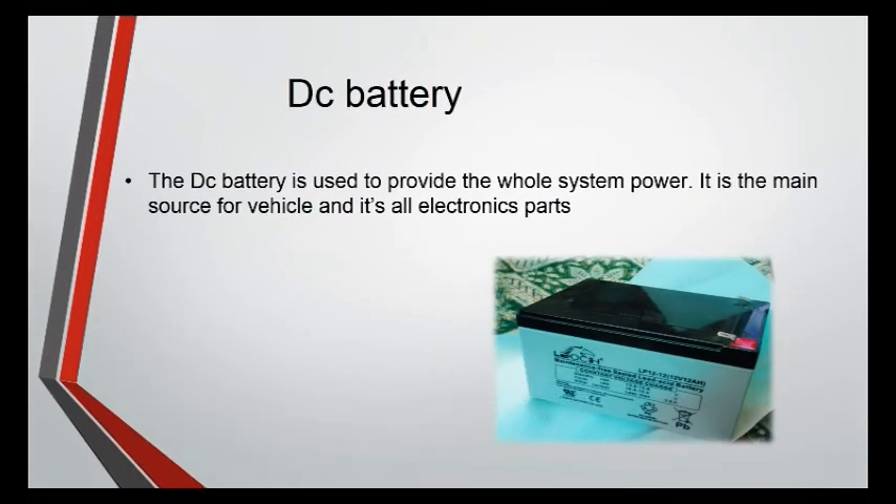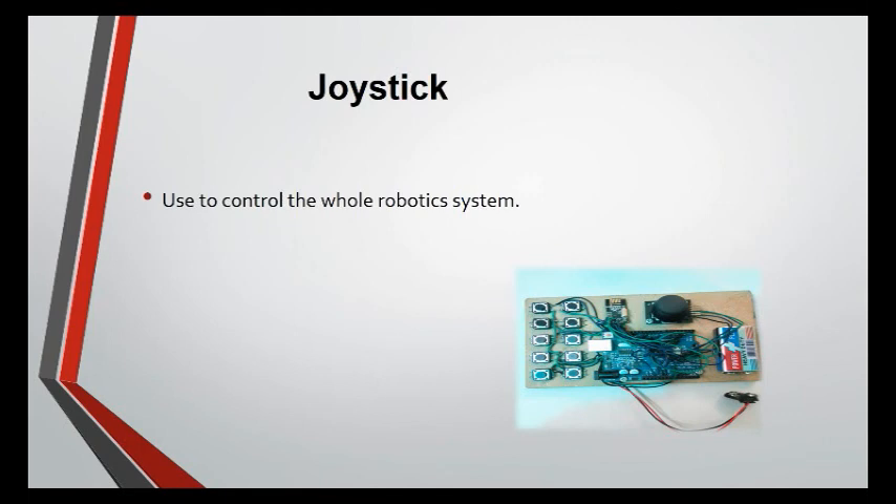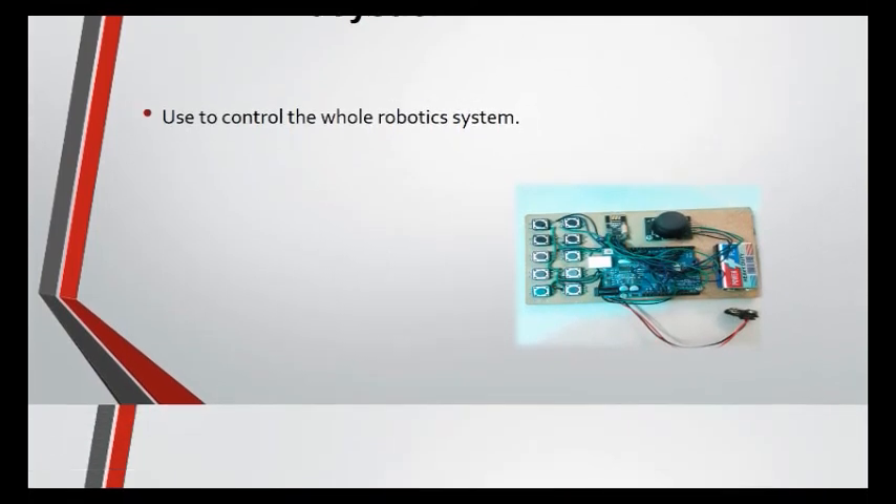Servo Motor: The servo motor is used to open and close the gripper. DC Battery: The DC battery is used to provide power to the whole system. It is the main source of power for the vehicle and all its electronics parts.